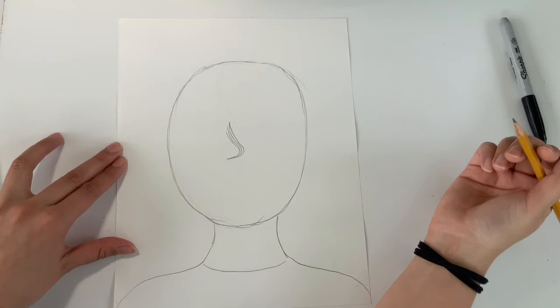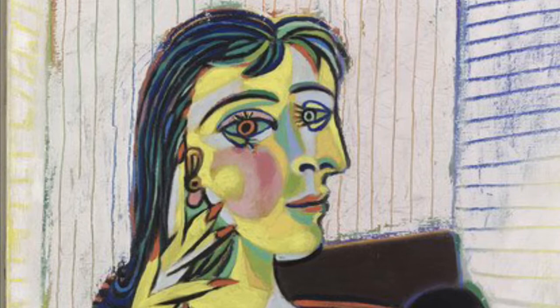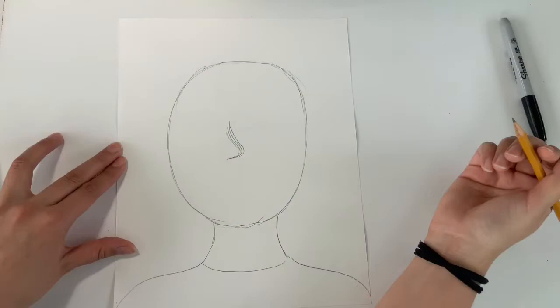Now Pablo Picasso would draw his human faces to show multiple angles at the same time. In our drawing, half of our face is going to be a profile — meaning the side — and the other half is going to be facing forward. We're going to begin with our profile side, starting at the top center of my oval and creating a forehead shape.